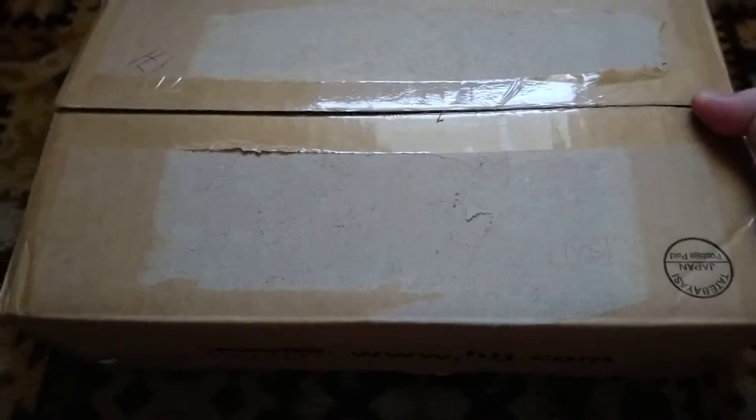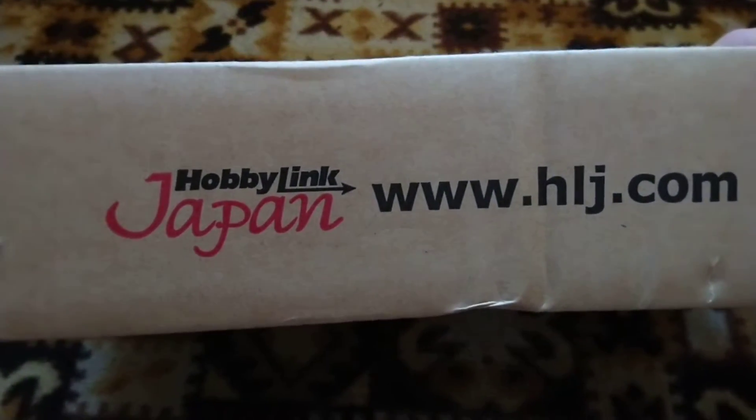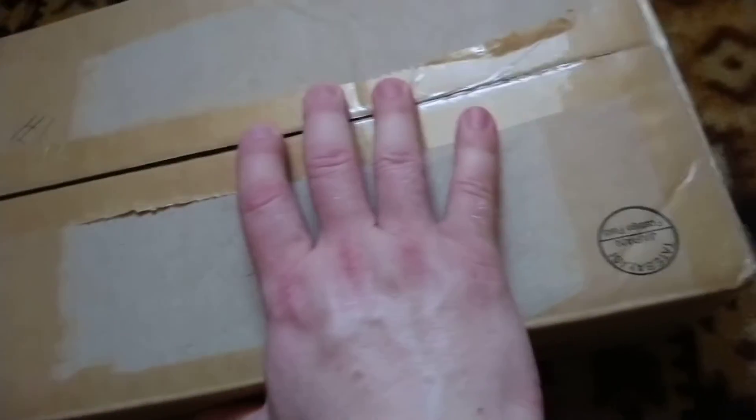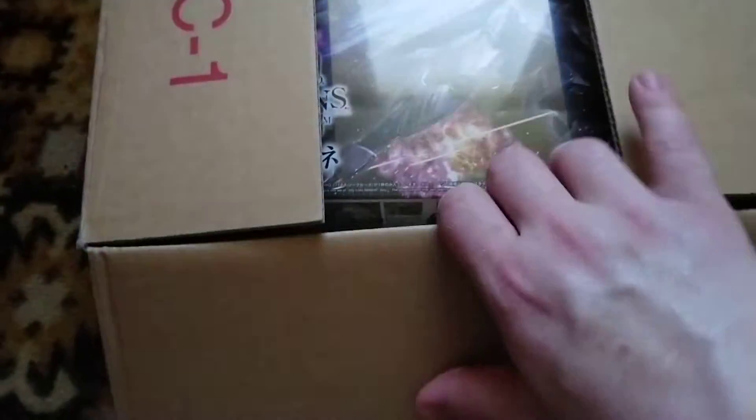Another day, another package — today I received a package from Hobby in Japan. I've already pre-opened everything just to remove all addresses and links which are not necessary right now.